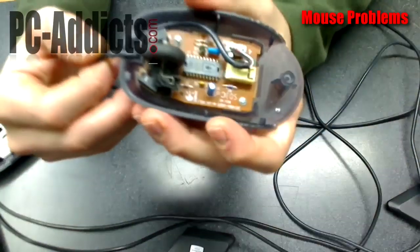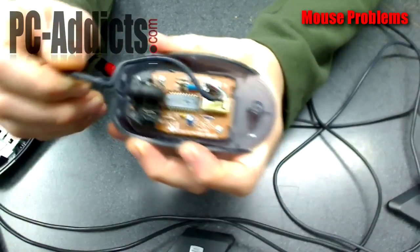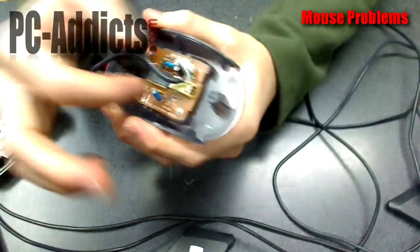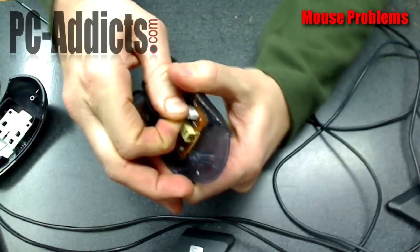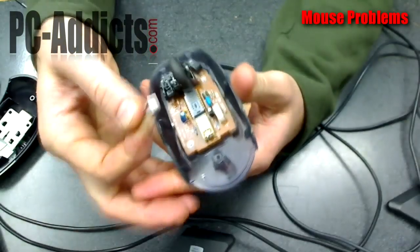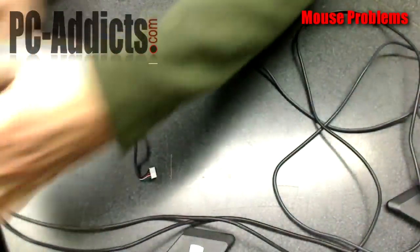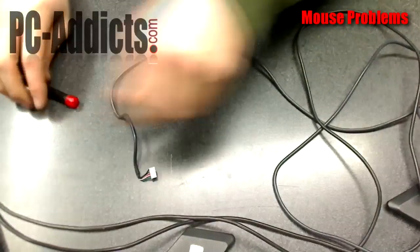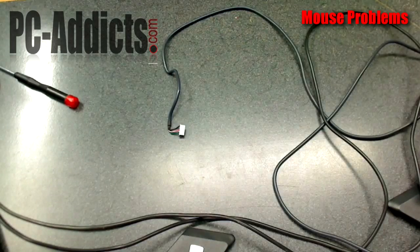Here's the cable we're going to take out. It just kind of sits in a couple of little grooves, and the MX518 looks identical to this as far as the cable placement and the connector — it's the same connector. I guess it's some sort of standard, so chances are likely you're going to be able to swap it out with any other mouse cable.